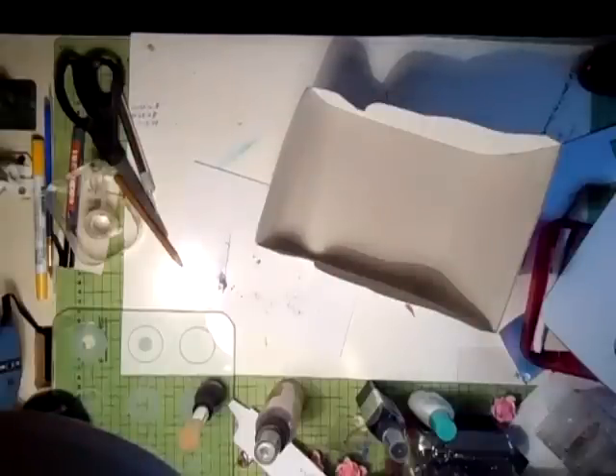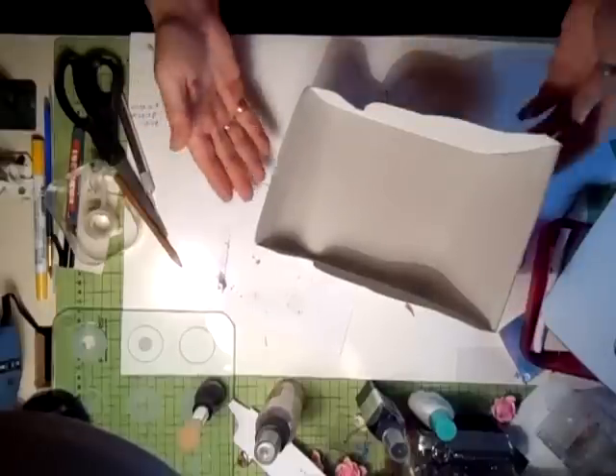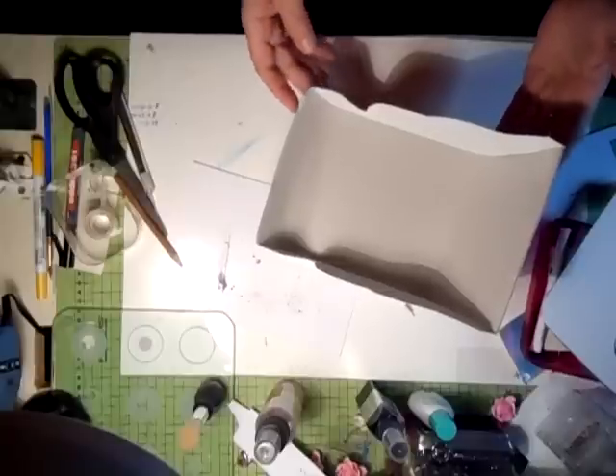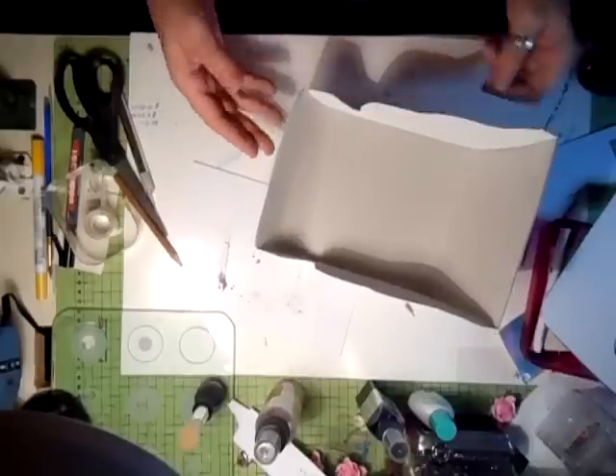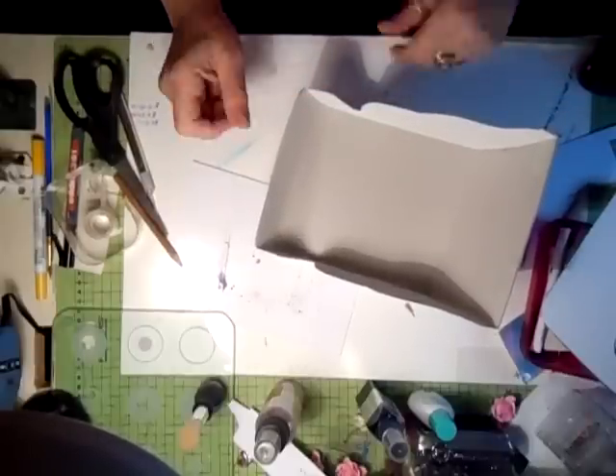Hi everyone. I've just watched Juliana's video — I love vintage scraps — and I saw that she had bought an old Christmas sleigh from, I think she said, the Goodwill. I thought, you know, that's a fabulous idea, so I've just knocked this up together.